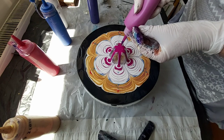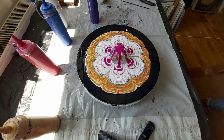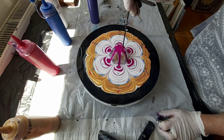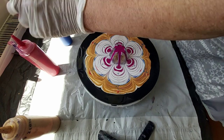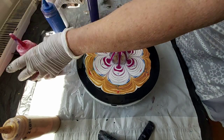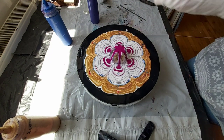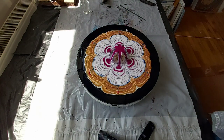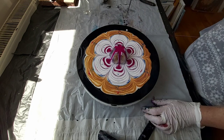Okay, now I'm really finished. There are some air bubbles here. I will put the bottles away. So, I will do some petals now.